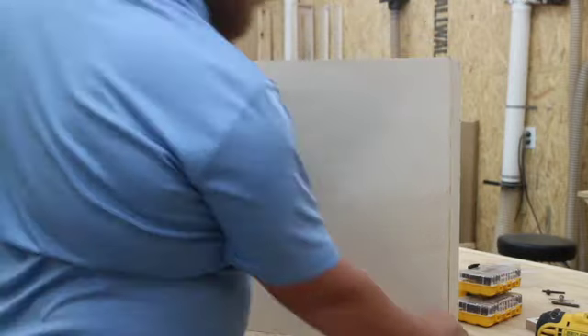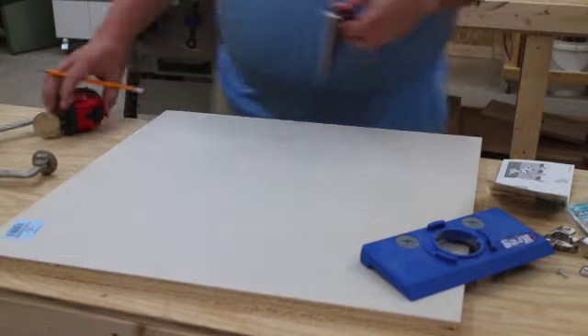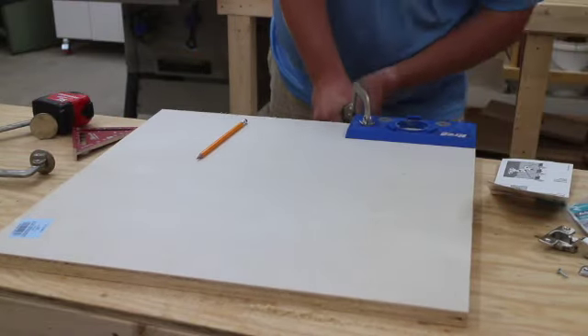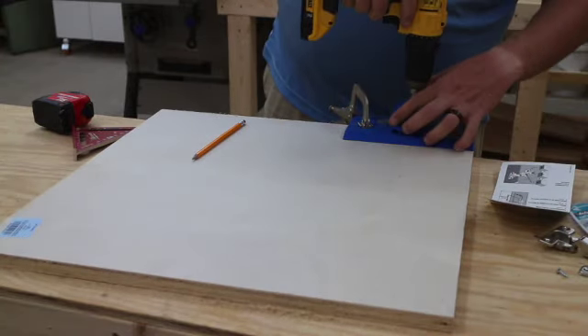I lay the door in place to make sure it's correct and then note the location of where my concealment hinges will be installed. I then lay out the Kreg cabinet hinge jig — the concealment hinge jig — where it needs to be and I drill my holes.